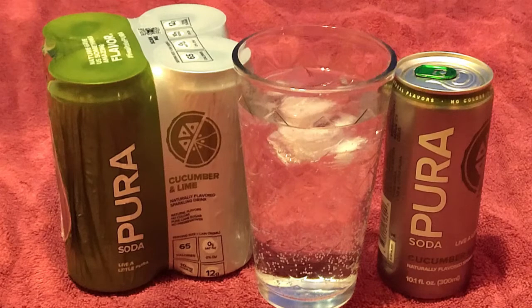Now we review Pure Soda Cucumber Lime. Cucumber soda? That sounds gross!